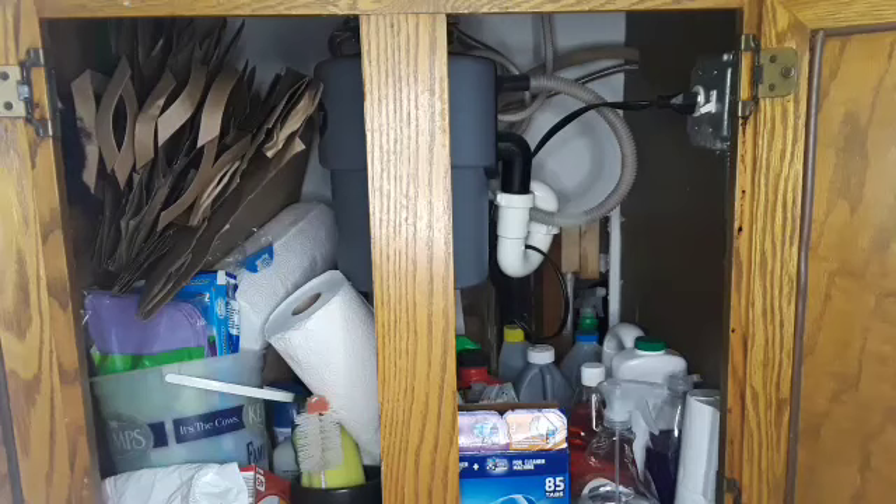Here is what the under-the-sink cabinet looks like currently. We have a lot of cleaning supplies, some art supplies, things for doing dishes, paper towels, paper bags, and garbage bags — all of those things are stored down here.